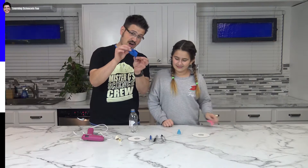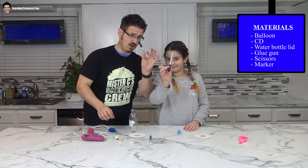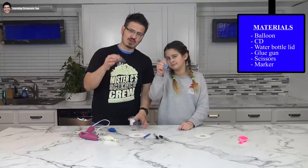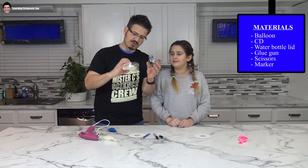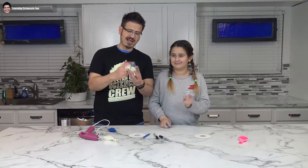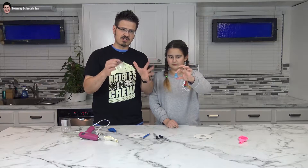Alright, so first of all we need our balloons. Then we also need our CDs. We have some markers so we can draw on the balloons. We have an exacto knife. We have our glue gun. And lastly we have the piece we need to connect to allow the air to flow out to build a hovercraft. I have a little 12-ounce bottle. And what are you using? A bottle. Right now we're kind of testing to see which one works better. We had a couple of these — this is from a little soap squeezer from the dollar store — and we're going to glue these on to see if they work differently.